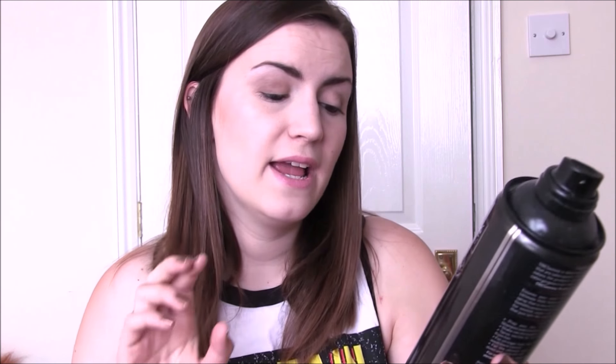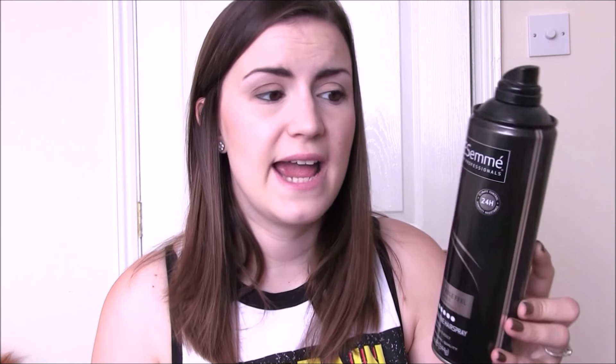Then we have the Tresemme Salon Touchable Feel in Ultimate Hold. I really liked this one. It lasted a long time, and it should have done because it was in a massive can. If this was ever on sale, I think I would purchase this one again. I really like the smell of Tresemme hairspray — that might make me a weirdo, but I do really like the smell of them.